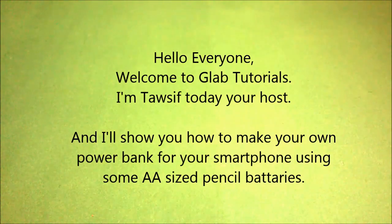Hello everyone, welcome to G Electric Wheels. Today I am Thawsev, your host. Today I will show you how to make your own homemade power bank for your smartphone.